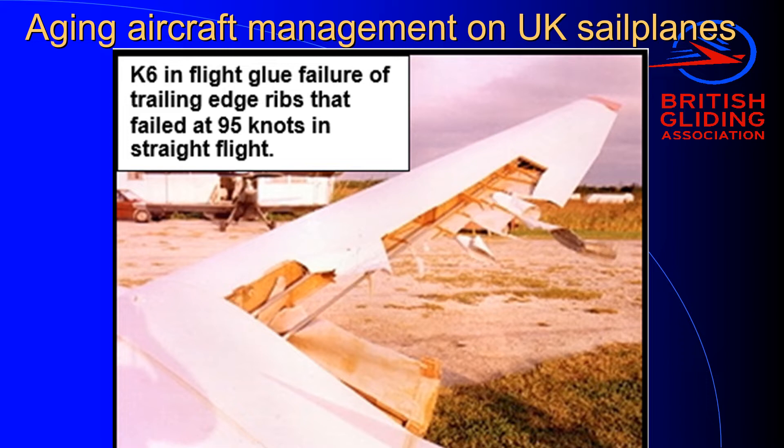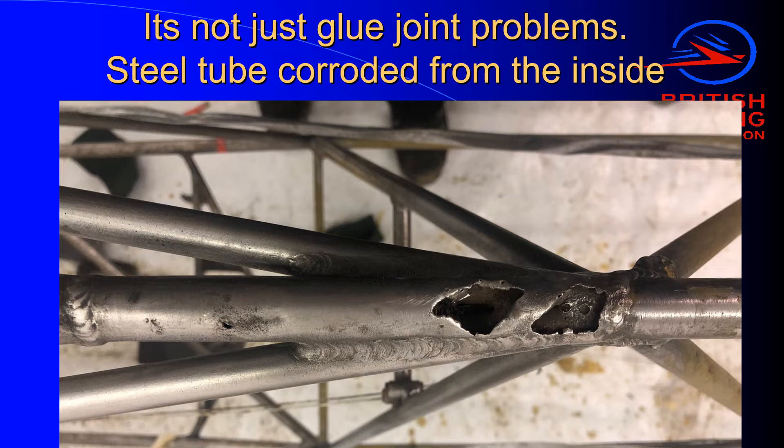So it's another one of the things you have to look out for when maintaining wooden sailplanes. And in this picture, you can see the problem isn't limited to just the wood. We also have issues with corrosion on steel tube fuselage frames. This is a 50-year-old K8, and you can see when they stripped it to recover it and took all the paint off, what were minor pinholes of corrosion became large holes.